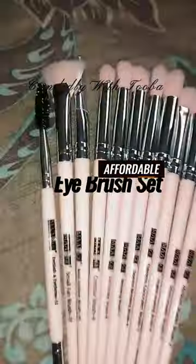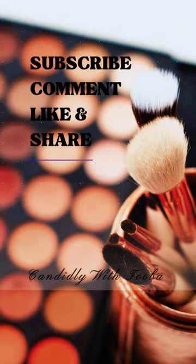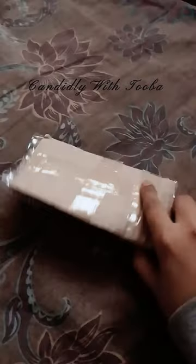Hi guys, it's Tuba from Candidly with Tuba. Today I have a short review plus unboxing of a 4-eye brush set from doras.pk. Enjoy the video and tell me what you would like to see next. I've also put the link to the product in the description for you.